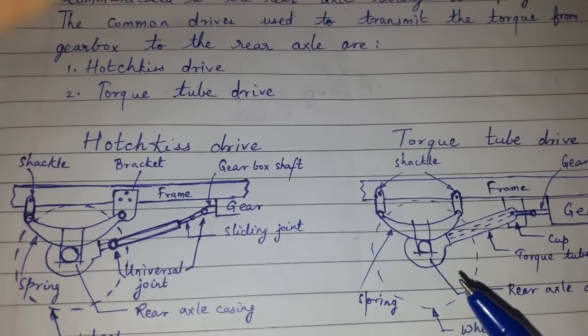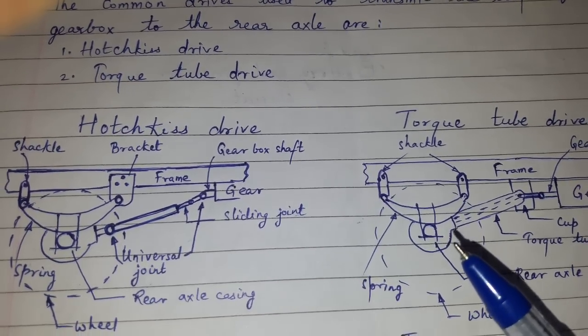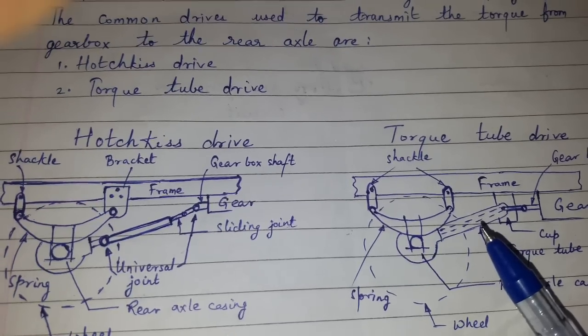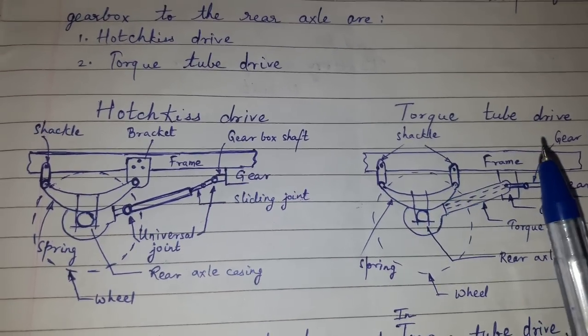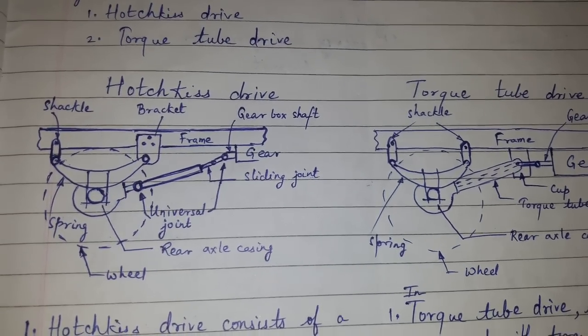The torque reaction, the driving thrust, and the braking thrust — these all are taken by the Torque Tube. This was Hotchkiss Drive and Torque Tube Drive and their differences. Thank you for watching.